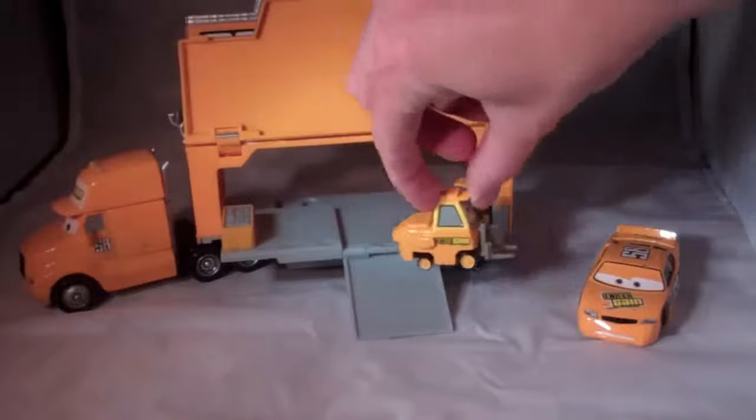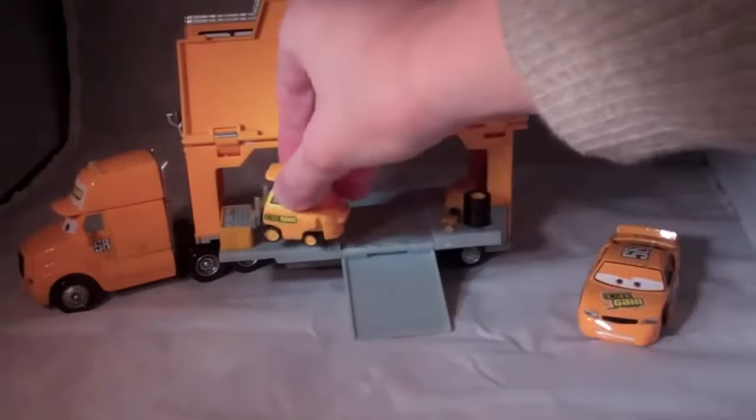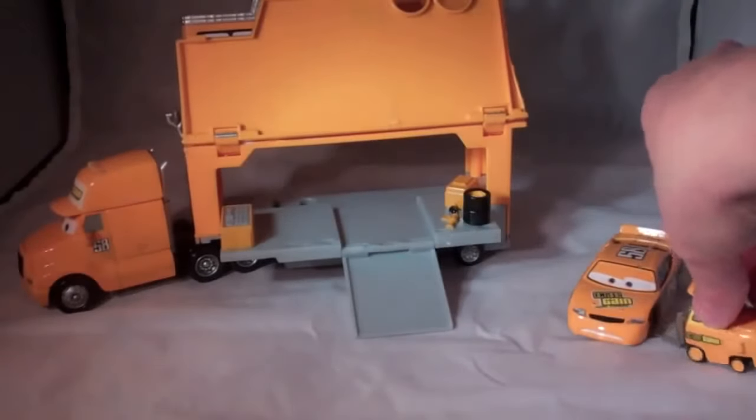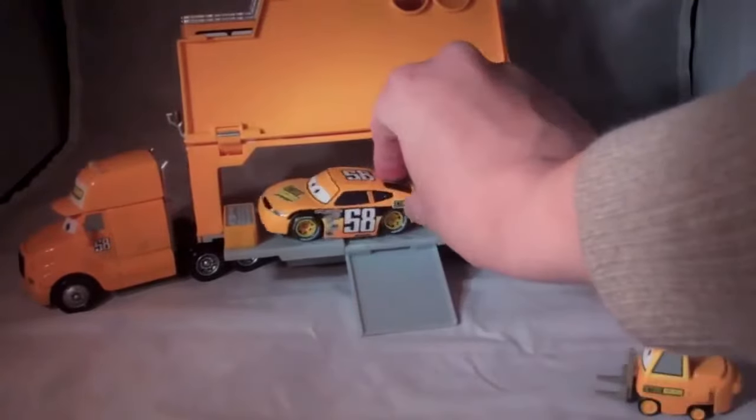It's a good play toy. You can pick up a tire, change a tire, or pick up some tools here, and more tires. And even the race car can fit up the ramp and go in.